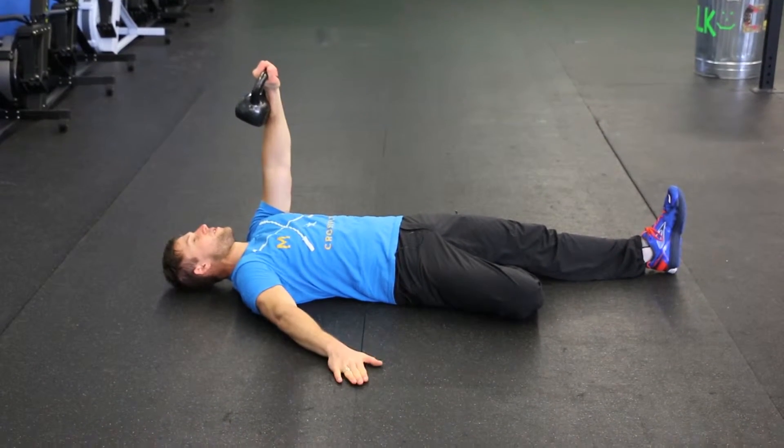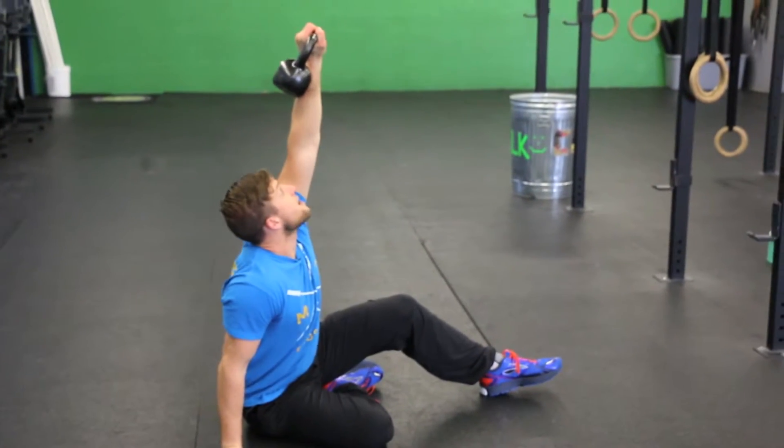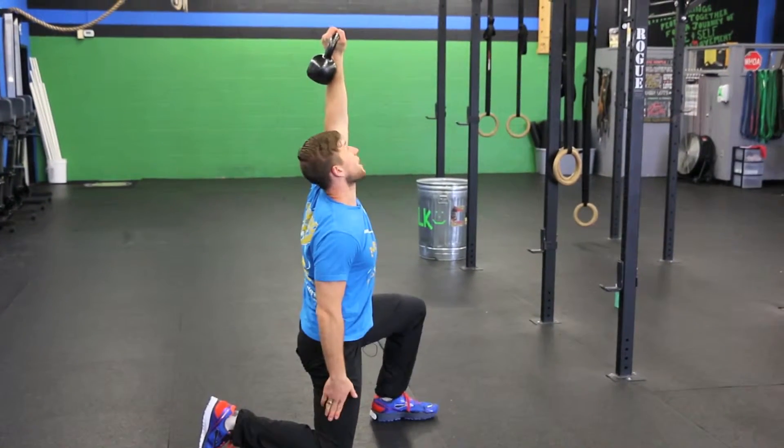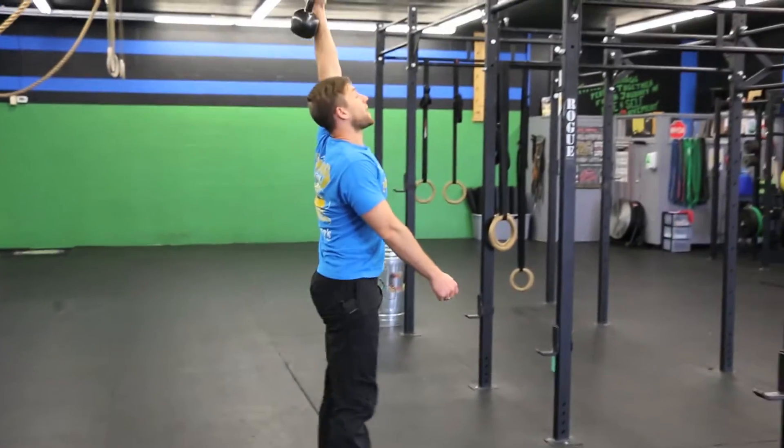From here your right arm is going to come to the floor. You're going to do the world's biggest sit-up and use your hands here to help you get up and off the floor. From here you're going to take your left leg and step out into a lunge. You're going to swing that right leg out, keeping your eyes looking up. From here you stand up from the lunge position.